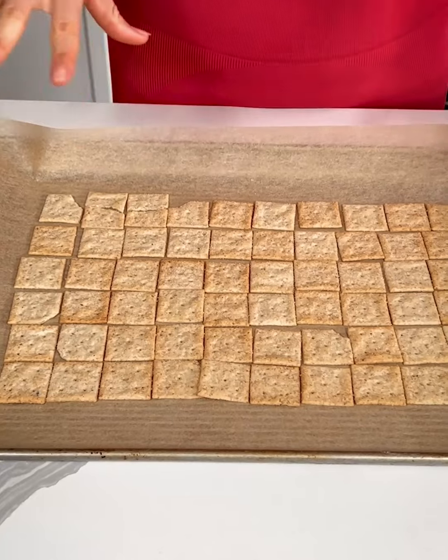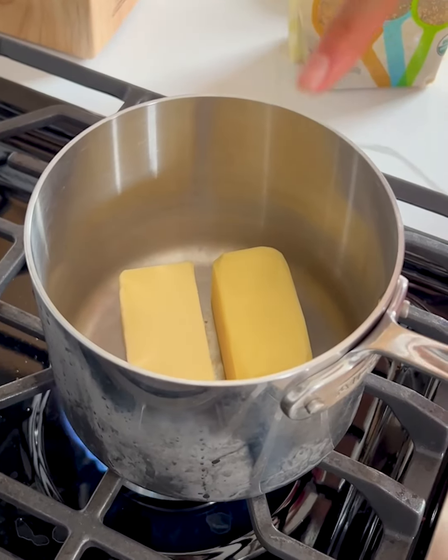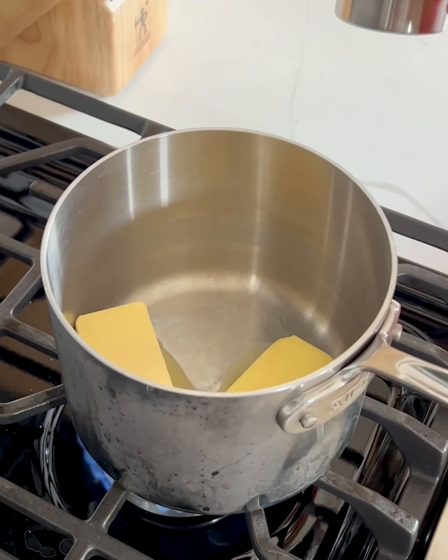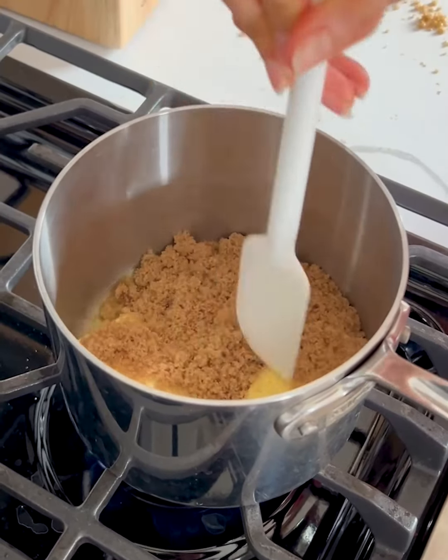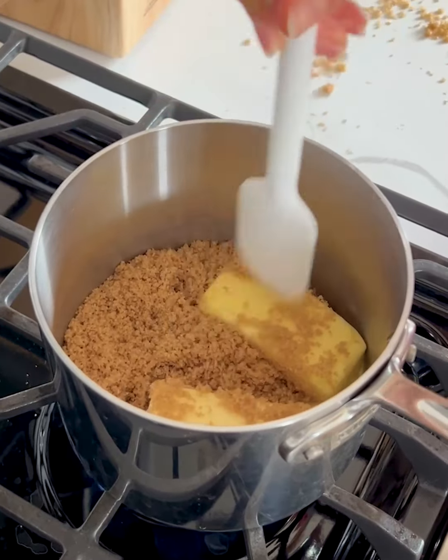Now we're going to move over to the stove top for a minute for the next step. In our pot we have one cup of butter. Now I'm going to add in a cup of brown sugar. I'm using organic brown sugar and we are just going to let this melt together. You can kind of stir it every so often while it's melting.